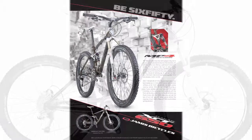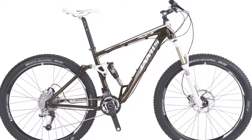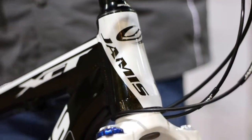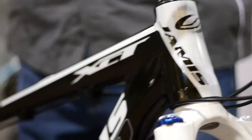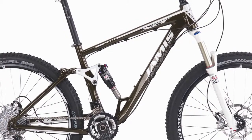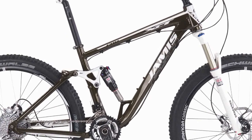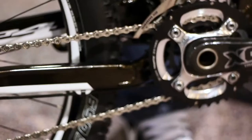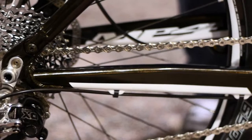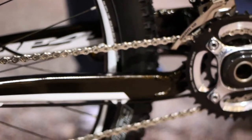In 2013, we feature two models: the XCT 650 Pro and XCT 650 Comp. Both frames feature tapered head tubes. We've reformed the top tube and down tube, increasing the size of those tubes for greater front end stiffness at the head tube junction. We've also increased the size of the chainstays 25% on both models for greater stiffness in the rear.